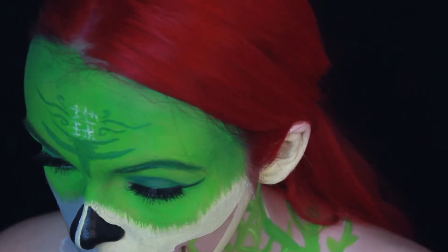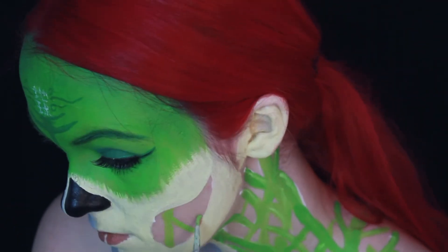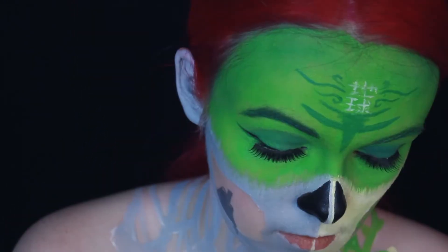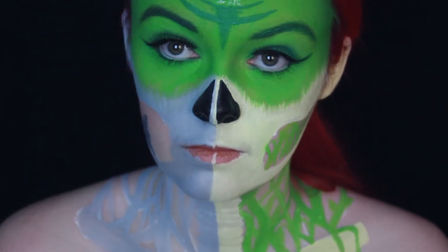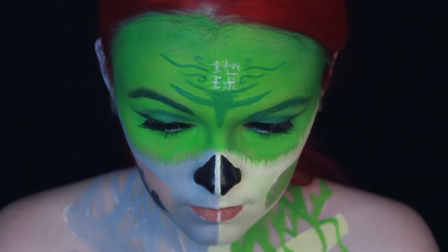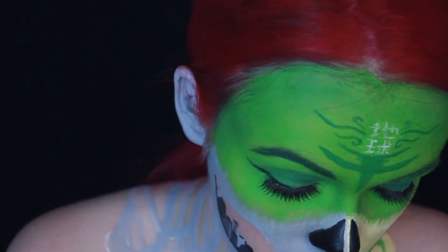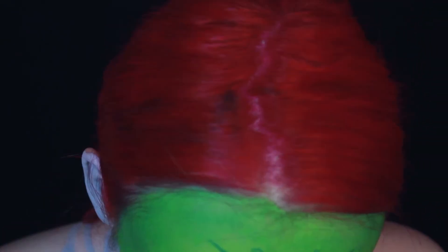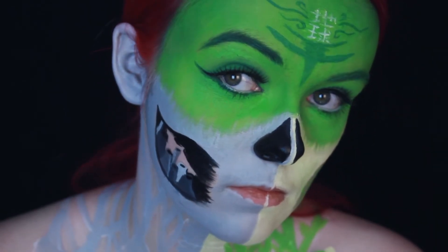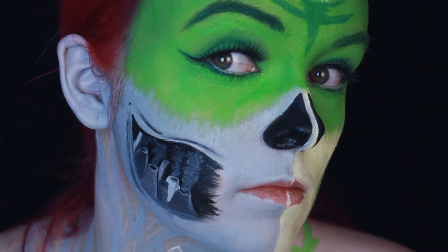Then I went in with some light green water activated paint to fill in the tendrils, or however you call them in English. After that I painted on the power plant on my other cheek — I went way too close to the mirror again so I will just show you what I have. I mixed some white and black water activated paint to create different shades of gray, used them to highlight and shade the power plant, filled in the background with black water activated paint, and dabbed on the smoke using a Q-tip and some different shades of gray.